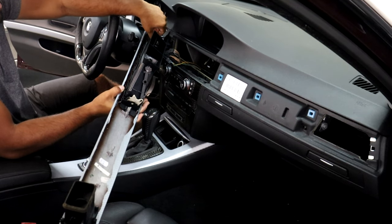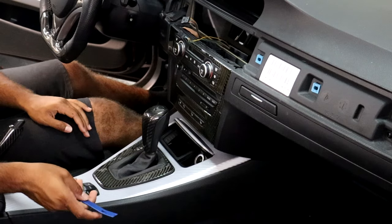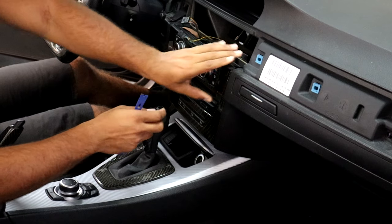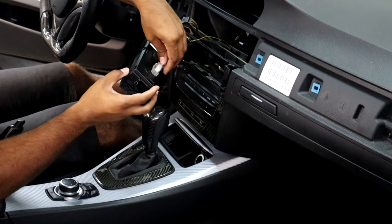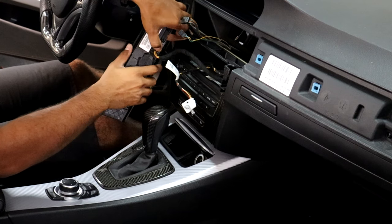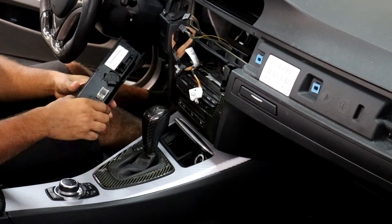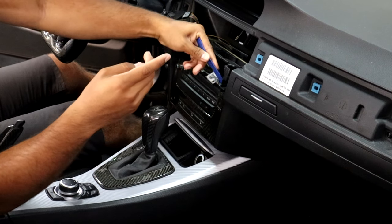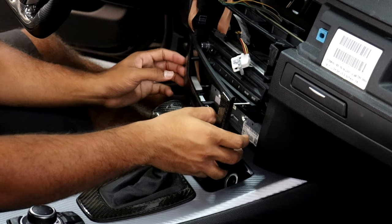You also have to disconnect the start-stop ignition button's electrical connection. Now the trim piece is out. Next, I'm going to pry these pieces off — the piece connected with the climate controls you might be able to pull off with your hand. Go ahead and disconnect the electrical connections there. Now I'm going to pry the bottom piece out that's actually covering the head unit.